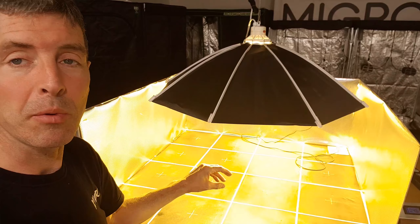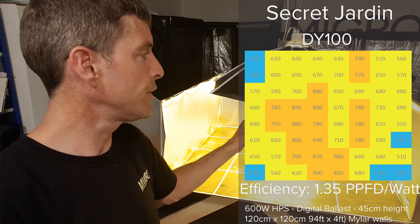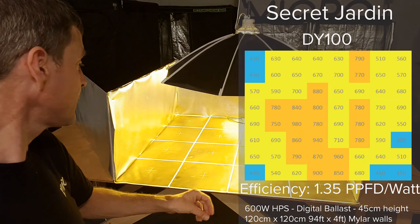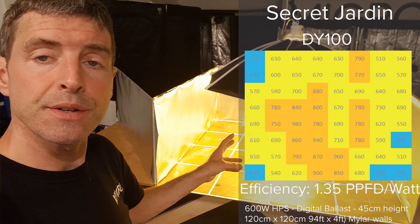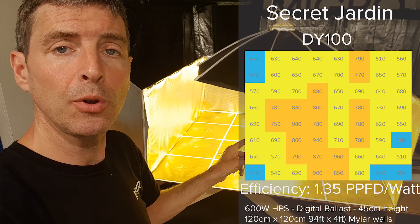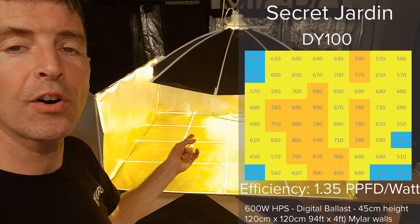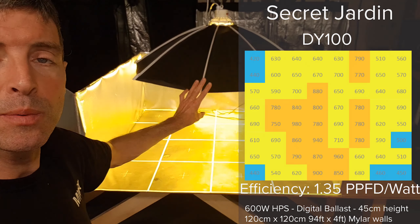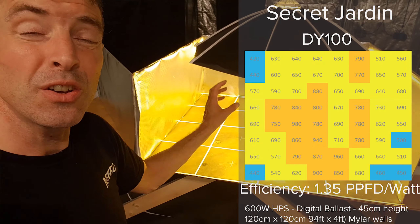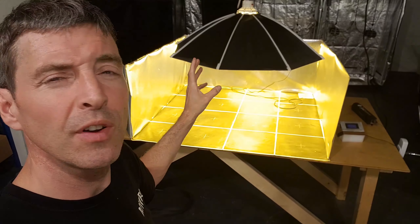The spread is excellent — much better than the Lumatech, with a nicer, more even spread and less likelihood of hot spots. The efficiency is really good too. For this ballast, bulb, and environment combination, this is the best reflector performance I've ever had: 1.35 micromoles per watt from a standard HPS bulb with the Lumi digital ballast. That's a really, really good result.